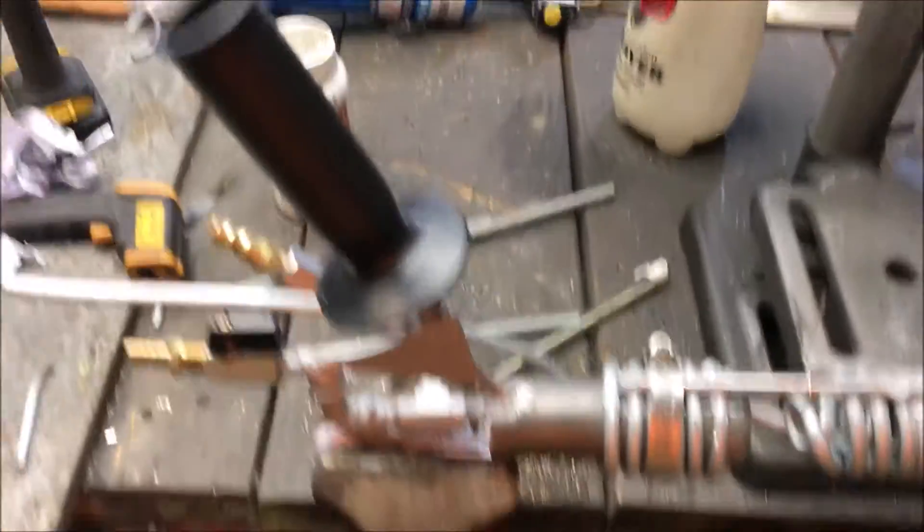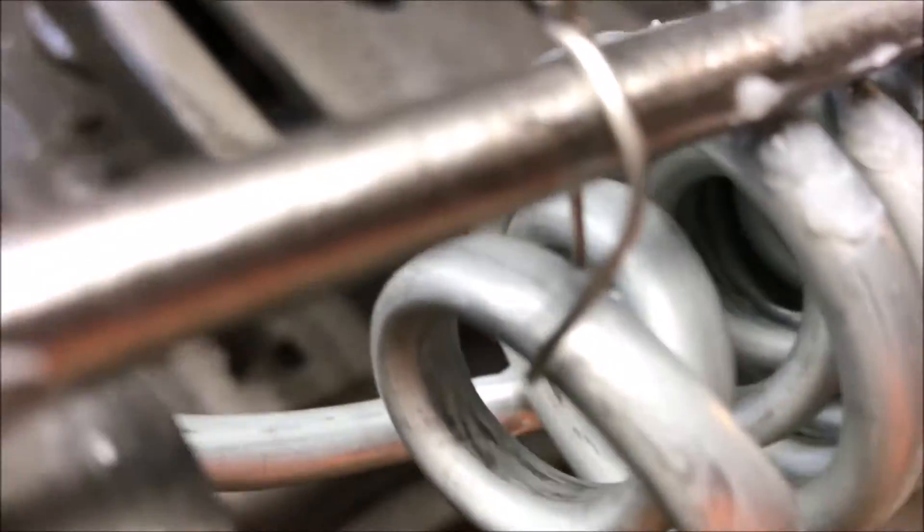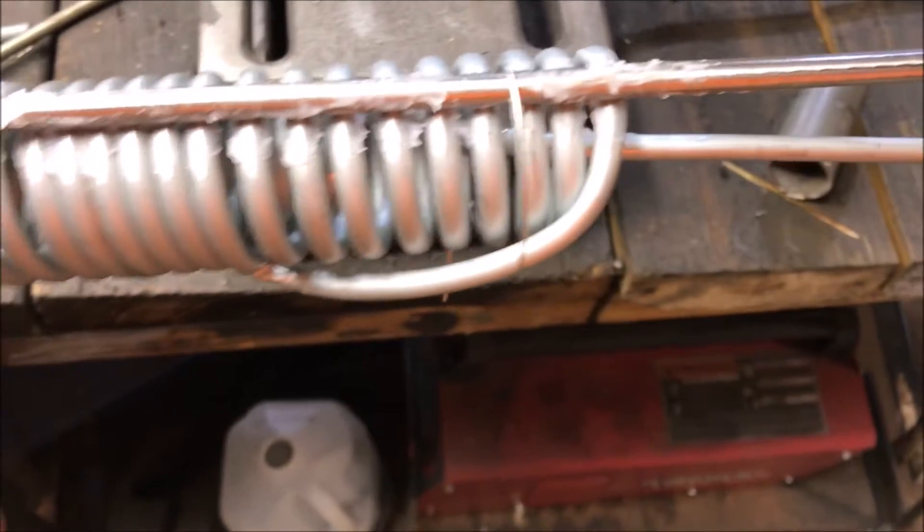What's going on fellas. What we're looking at here is a steam torch I'm building. I'm going to show you guys how I built this coil. This is a steel brake line, and bending tubing of this shape without kinking it is very hard to do. I did it by filling it with water.